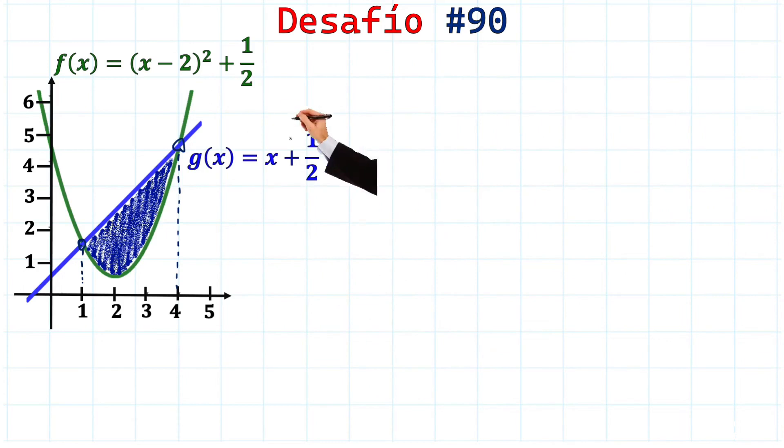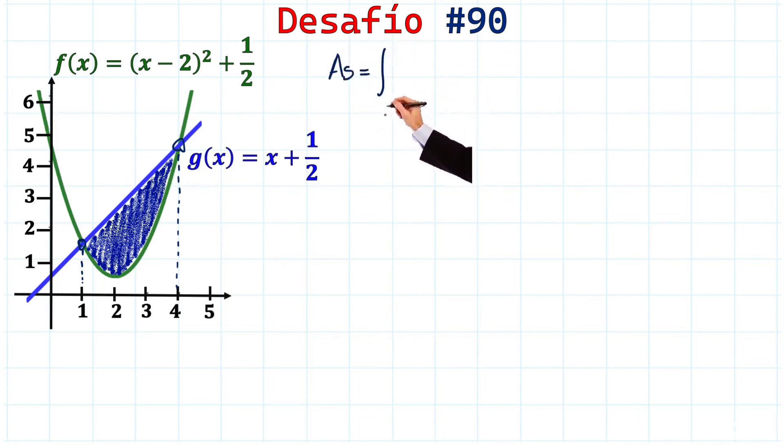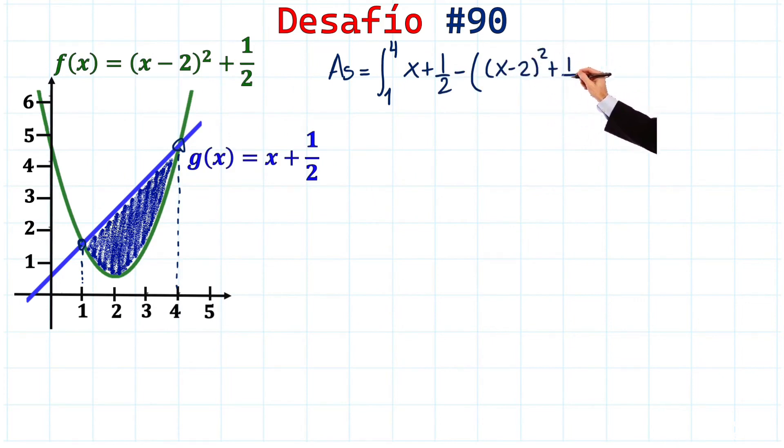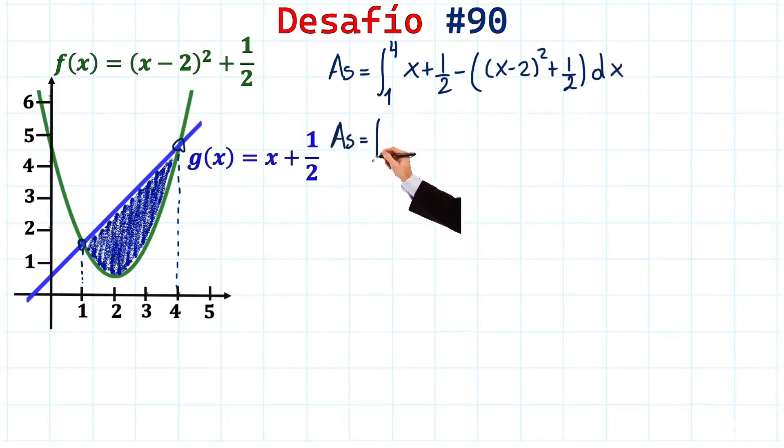These are definite integrals going from 1 to 4. We write the integral from 1 to 4 of the upper function, (x + 1/2), minus the lower function, (x - 2)² + 1/2, all dx.